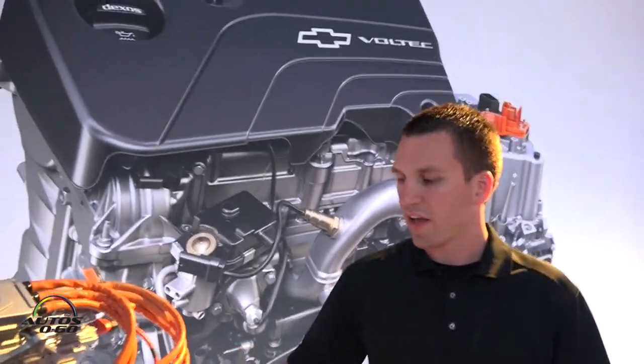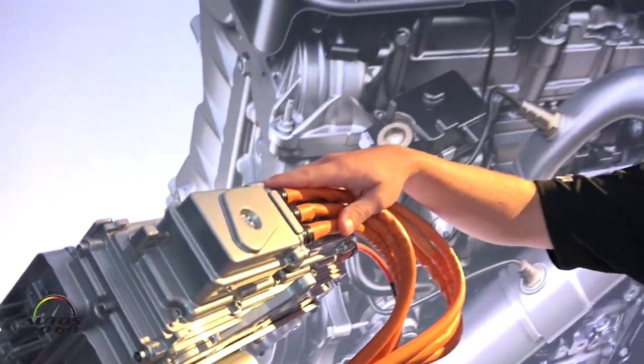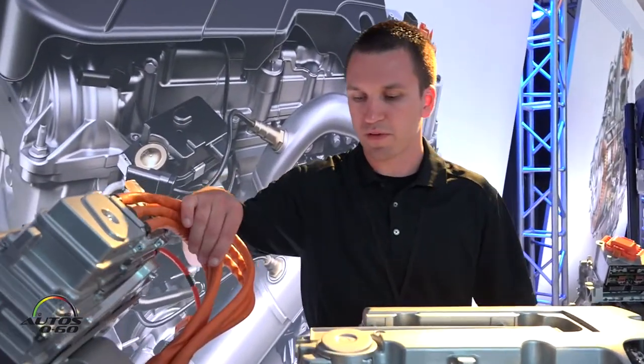Here we have the Gen 1 engine and drive unit and traction power inverter module. From Gen 1 to Gen 2 we eliminated these high voltage cables, which have helped with our efficiency.